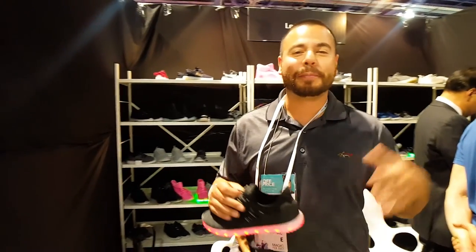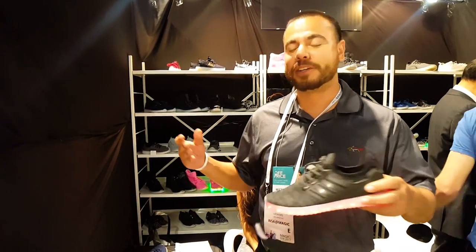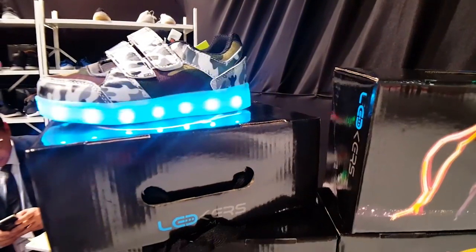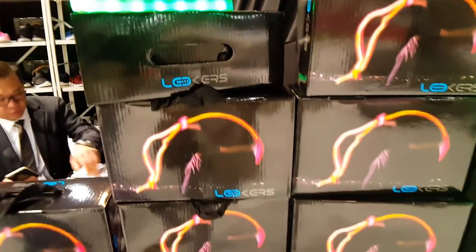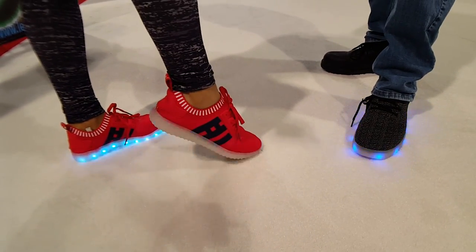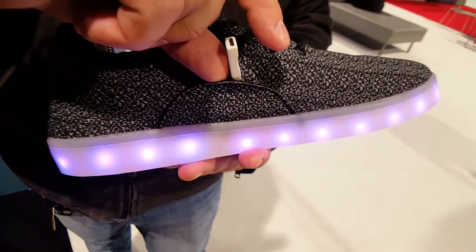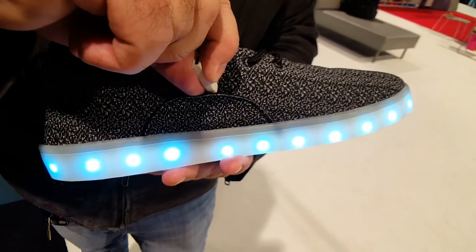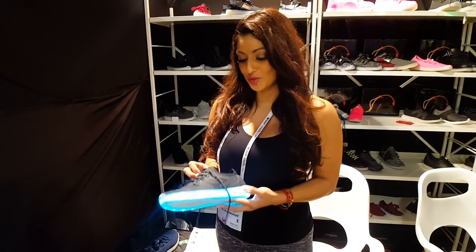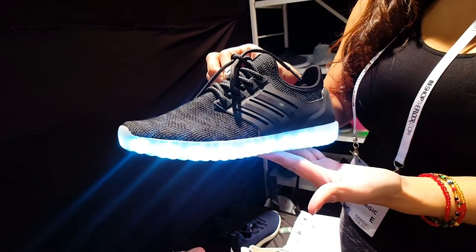Hi, this is Hector at the Magic Trade Show in Las Vegas, Nevada. We're here with the Rad Group for the LED light shoes. We manufacture them ourselves — we have our own brand, Ledger's. We have many different styles. All shoes change 11 different colors. They're rechargeable USB, three hours to fully charge them, and they last up to 10 hours. We're displaying all the different styles we have — they're pretty hot in the market. Check this out!